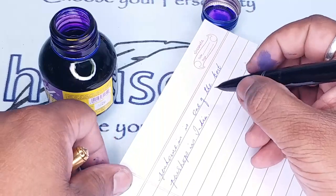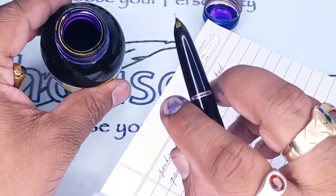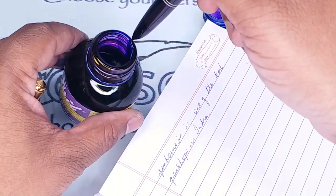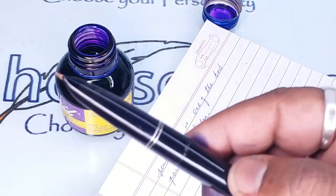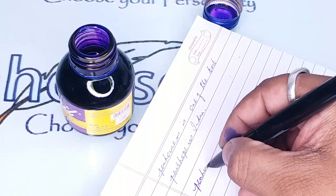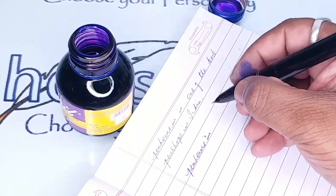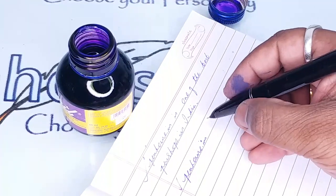The pen is writing really good — this is a fine tip fountain pen and it writes really well. When the ink is properly in the reservoir you will get good smoothness. There is a difference between the lines — in this line it writes very smoothly.